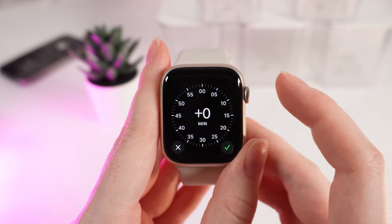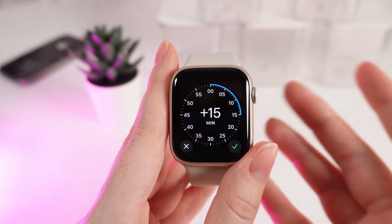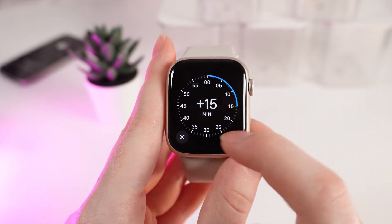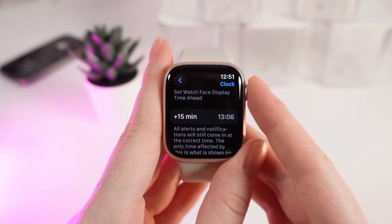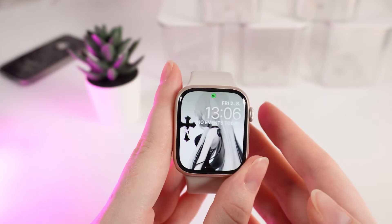Click on it and scroll lower until you see this tab. If you click on it, you'll be able to add any amount of time to your actual time. For example, I will add 15 minutes. I will confirm, and now you can see that my time changed to 15 minutes faster.